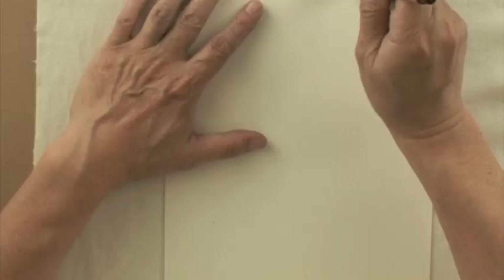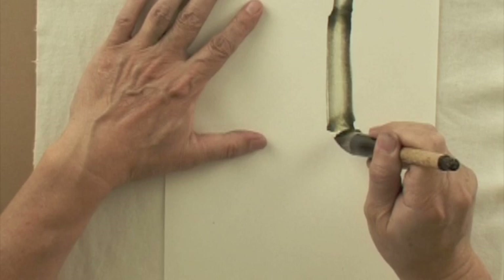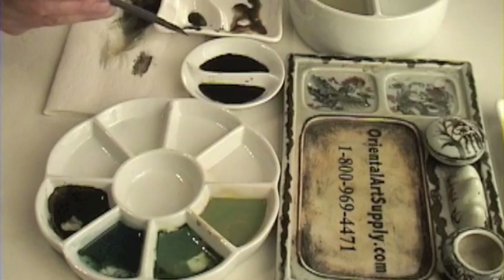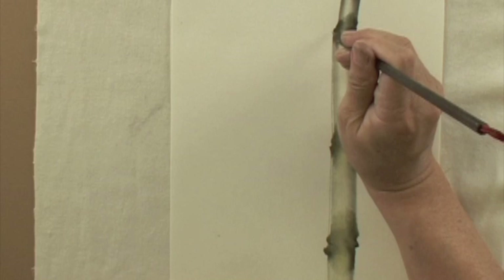Hold the brush vertically, move the brush with overlapping or kissing up the sections. Use small mountain horse brush, load ink, dry the brush. Pressure, release, and reverse brush tip.